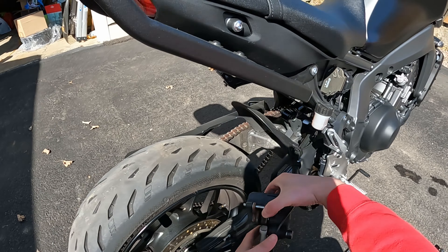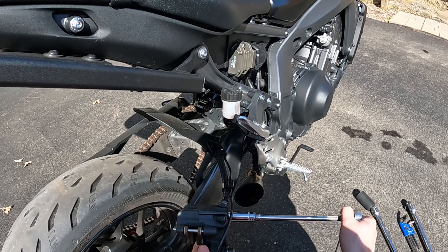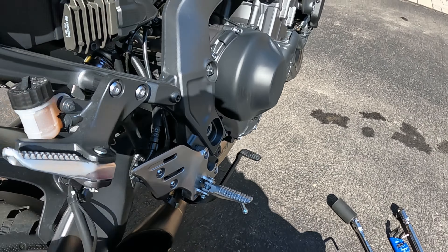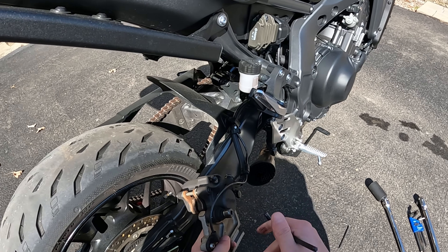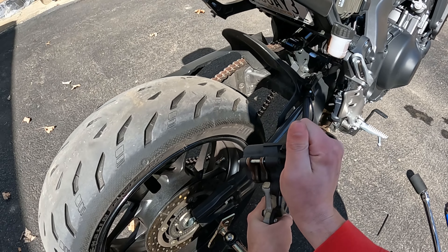It's probably recommended to take the caliper off before pulling the axle, which I didn't think of. So hopefully I can break it loose by hand; if not, it's going to suck. It's a 14mm bolt and a 6mm allen, which is probably going to be the harder one of the two.